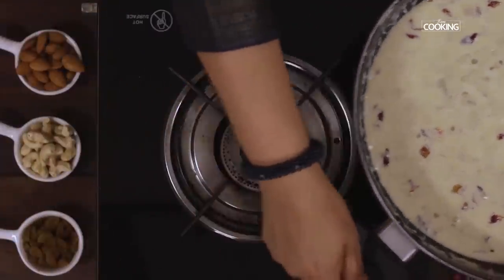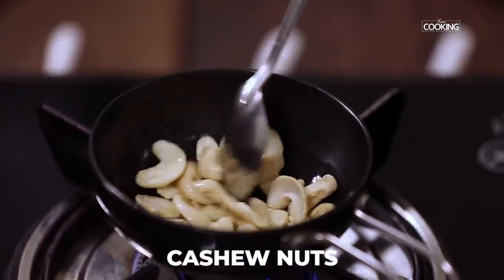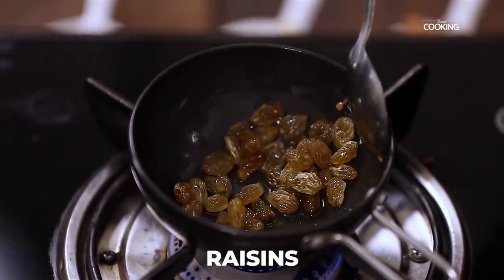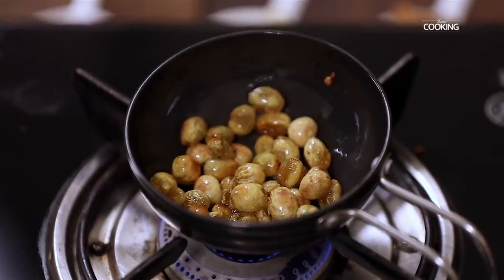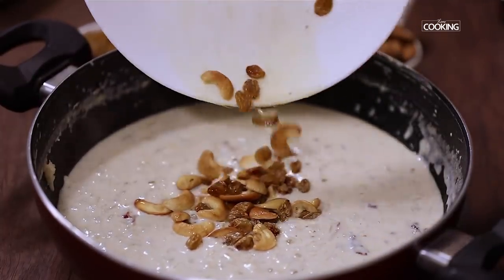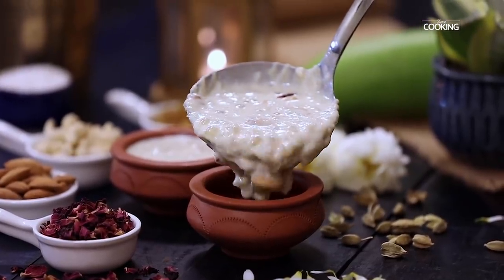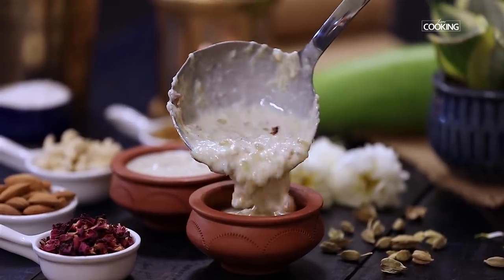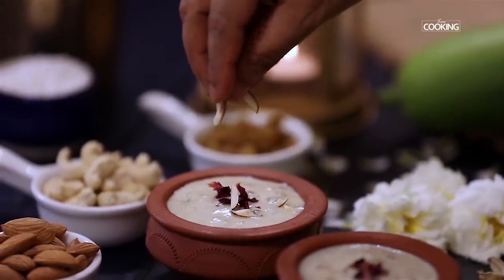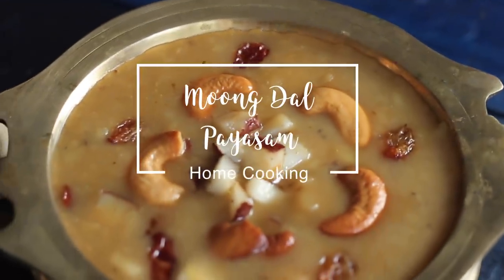Roast a few cashew nuts and raisins to add to the kheer. Pour half teaspoon of ghee into a small pan. Roast the cashew nuts till they are golden brown, then remove them and roast some raisins till they plump up and remove them immediately. Add the roasted cashews and raisins to the kheer. You can serve the kheer hot or chilled.